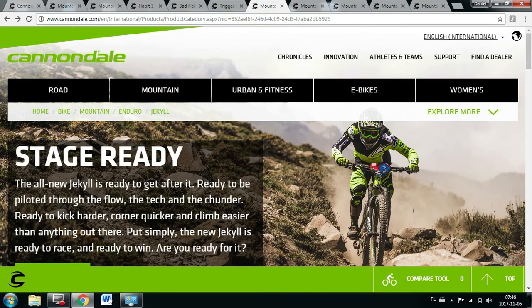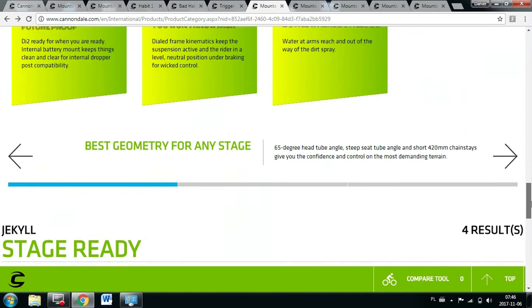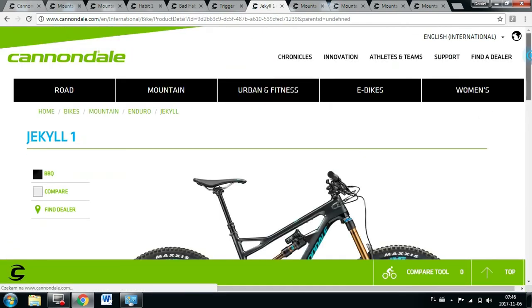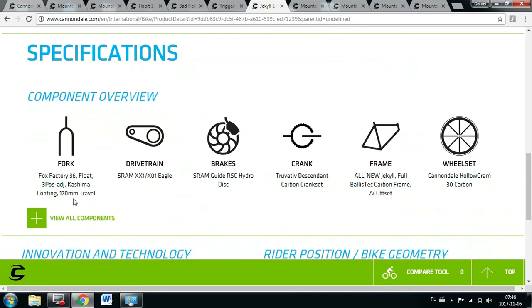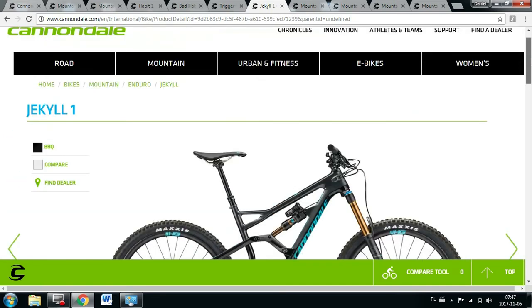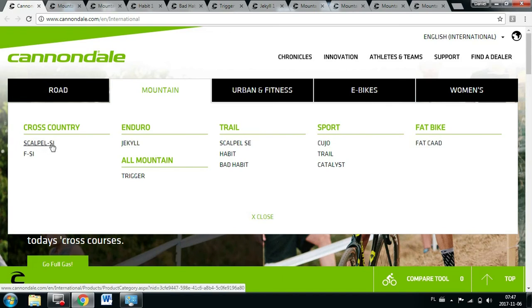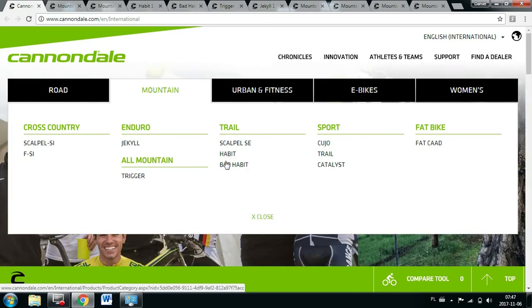The next bike is the real enduro bike — the Jekyll. It uses the same Hustle and Flow mode technology, but this one is a super tough bike. You can get it in full carbon — both front and rear swing arm in carbon — or the Jekyll 4 will have an alloy rear end. The look is pretty awesome; there's even a bottle cage spot. You've got 170mm in the front and 165mm in the rear — even more than the Trigger, and this is a racing-capable bike. So to recap: we've got the enduro Jekyll, the Scalpel and FSI with the Scalpel SE being more of a trail bike, the Habit, and the Bad Habit with plus-size wheels.